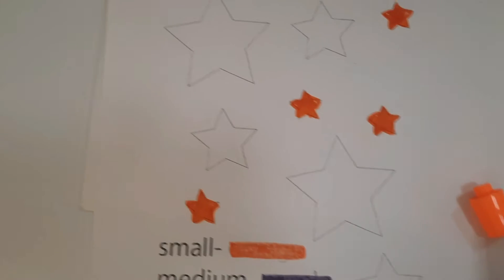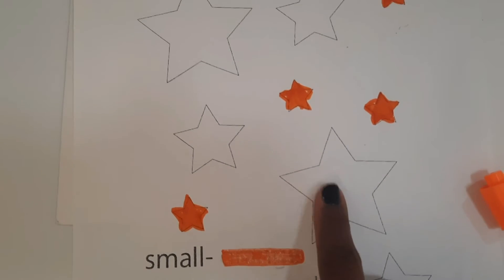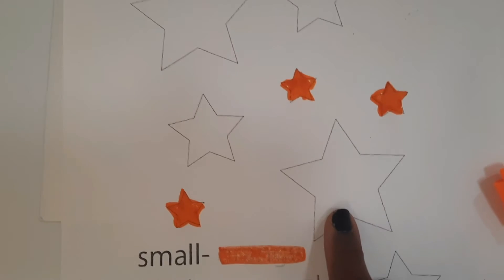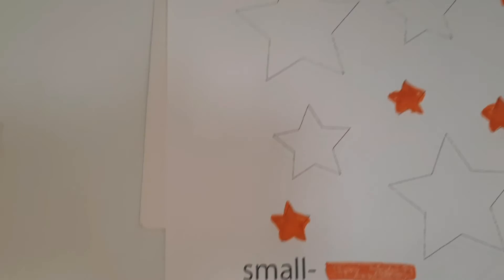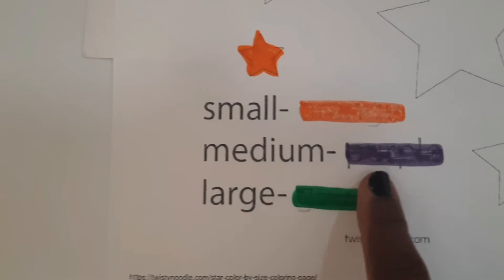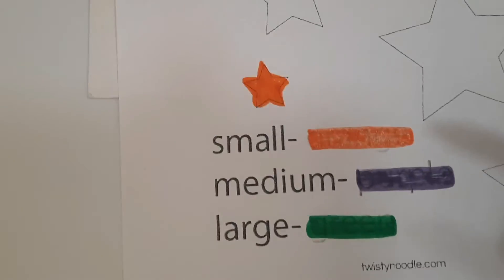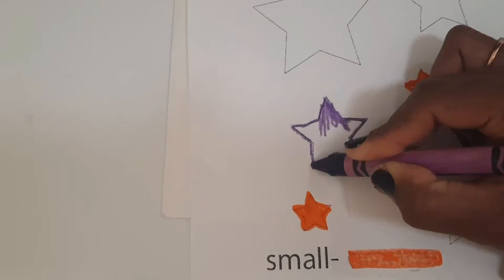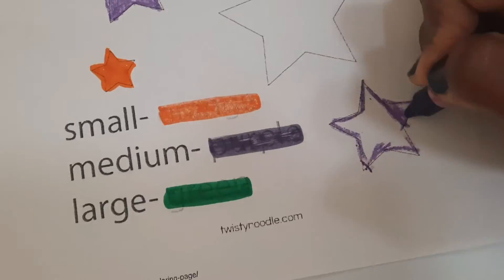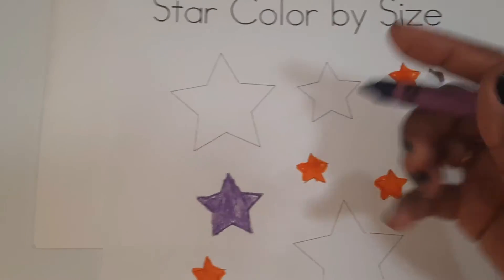Now let's find the medium stars. Is that one medium? No, this one's medium. So we're going to color the medium stars. What color is that? Purple. We're going to color it purple. And there's another medium star right there.